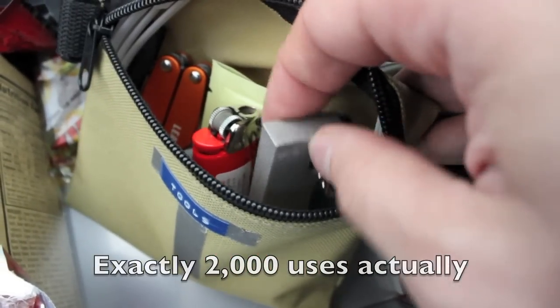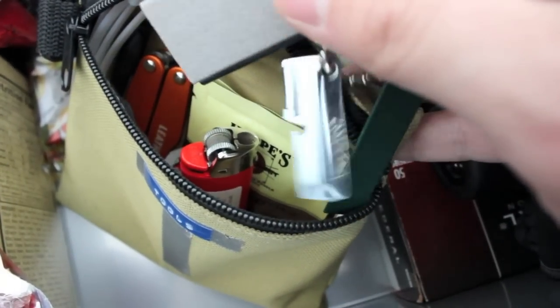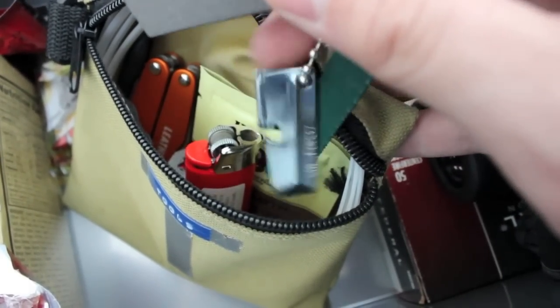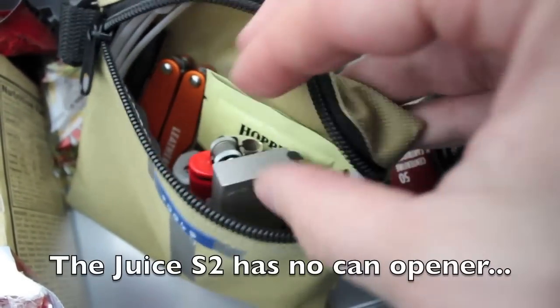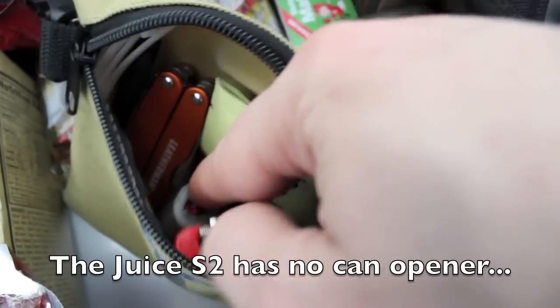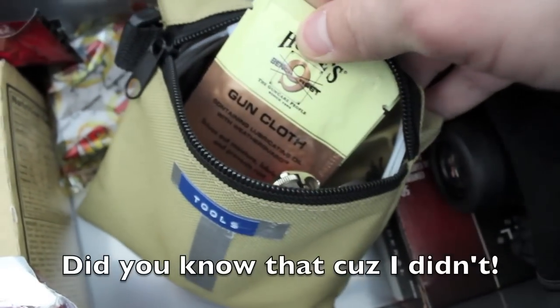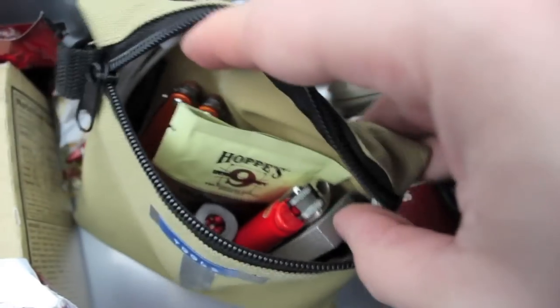We also have a magnesium fire striker that comes with a small saw attachment and an attached can opener. There's also a gun maintenance cloth - if you're going to survive long-term, you might need that.